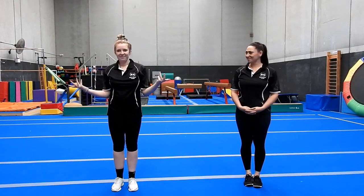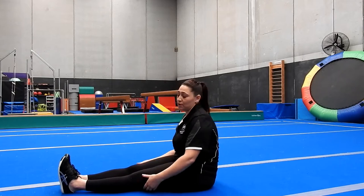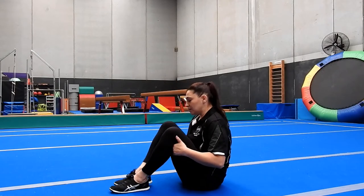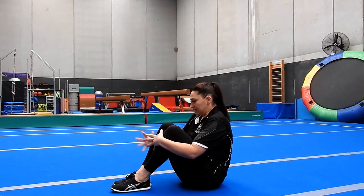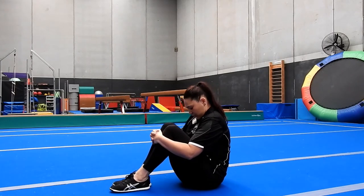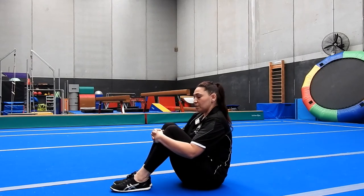Now that we're nice and warmed up, we can start our gymnastics. Our first skill today is our rock and roll. We're going to put our legs up in our tuck shape, squeeze our knees up to our chest, put our chin down to our chest, and rock backwards. We're going to do this three times, then stop, and do another three.